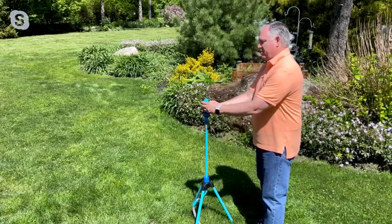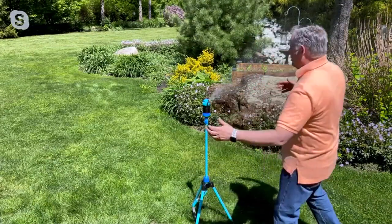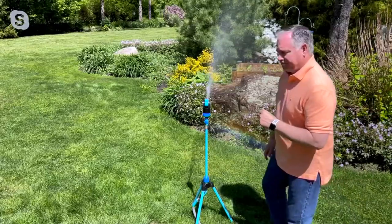Let's see what the fan spray looks like — this one spreads out a little further. Oh my gosh, it's so much better, Sean, than having it just flat on the ground shooting up.